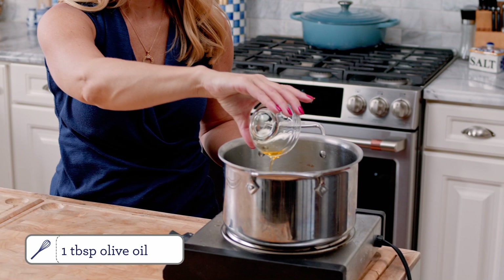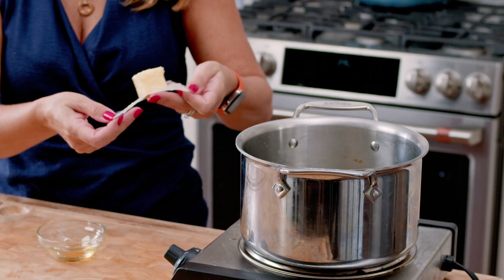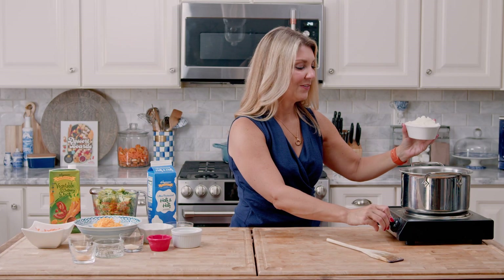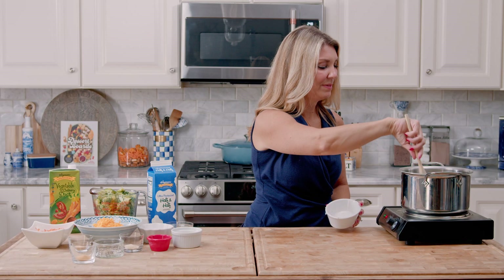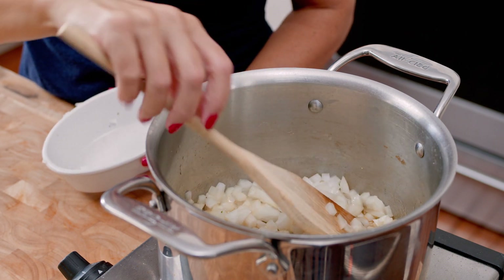To start our soup, we're going to add the olive oil to a pot along with the butter. We're just going to melt that butter in with the olive oil. Then we're going to add the onions, stir that into the olive oil and the butter, and we're just going to cook those until softened.